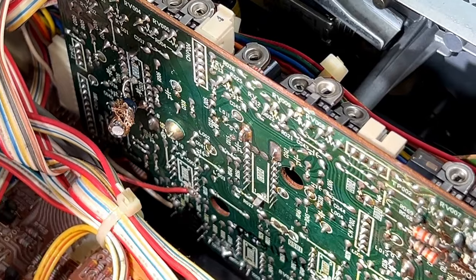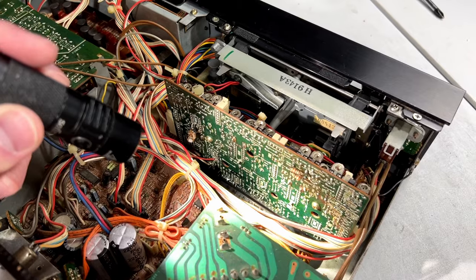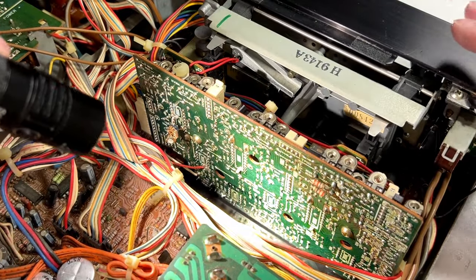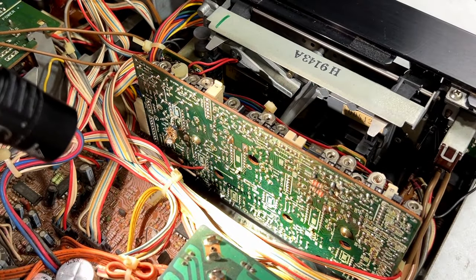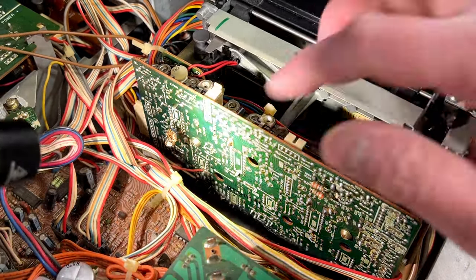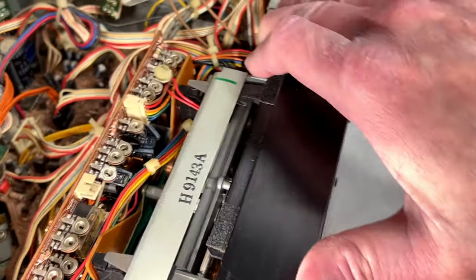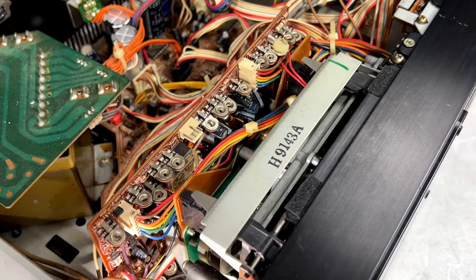We've got two other control chips in here — one for each reel drive. They're all the same chip, all three of them. Hopefully none of them is having problems, because I don't know where I would ever find replacements. There was really bad circuit glue there. I really want to recap this whole board just to make sure it stays working, assuming it currently is working.